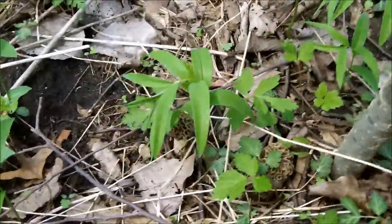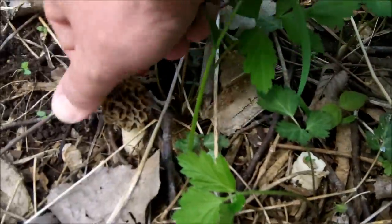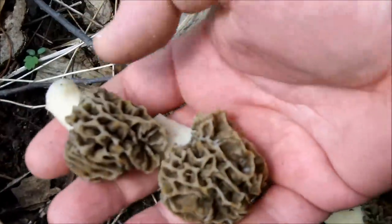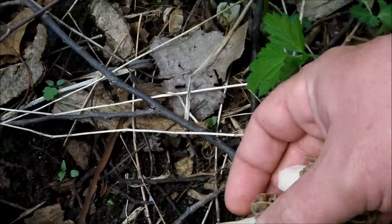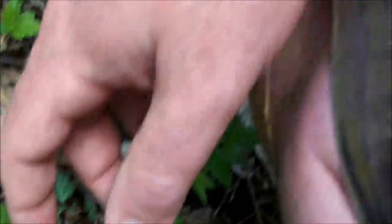As the morels mature, they take on more flavor. And when they're at this stage, that's just optimum for me. There's two more right here — I'm spotting them left and right as I'm talking to you guys. Now these are a little smaller, but they're already yellow, so they're probably not going to get much bigger than that, and they've already spored out. So there you go — how to find early-season morels in southern Michigan.